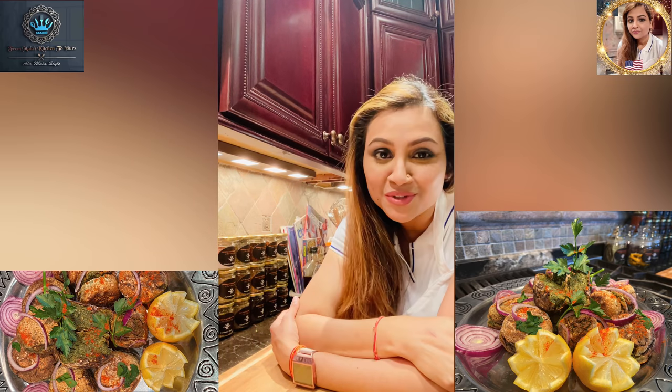Guys, thank you so much for watching. This is Mala coming to you from the fabulous Mala's Kitchen to yours, where magic and more happens. Thank you so much for watching, and please find me on Instagram, Facebook, and YouTube. Give me a like, a follow, a share, and don't forget to subscribe!